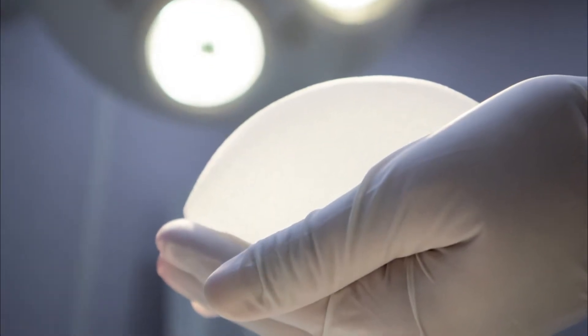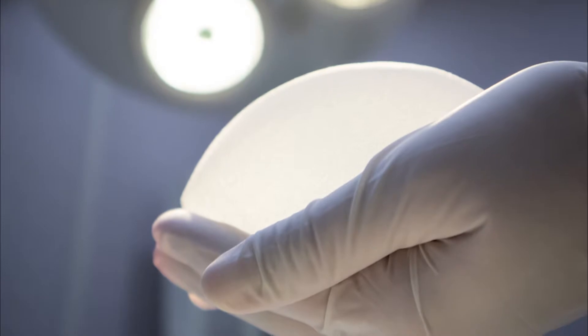My personal go-to for this type of patient is to try to put a cohesive silicone gel implant over the muscle. I'm a big fan of over-the-muscle — subglandular — implants because of animation deformity.